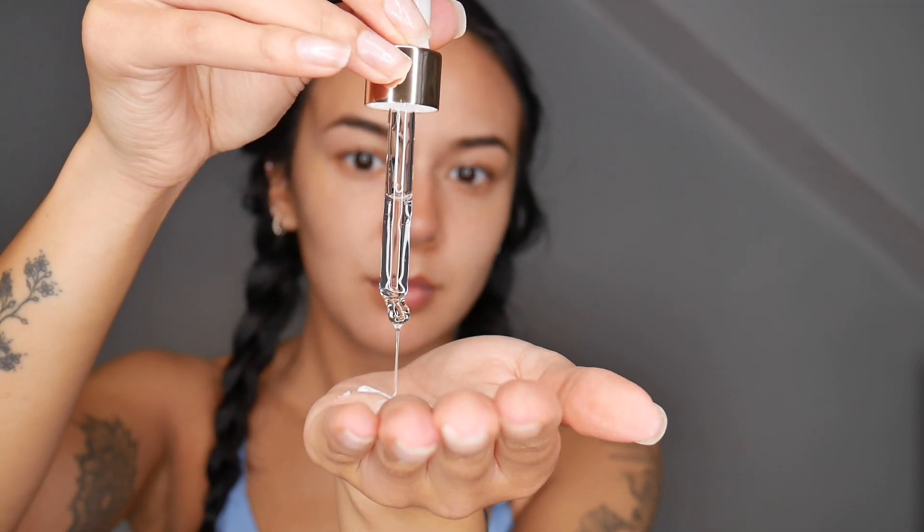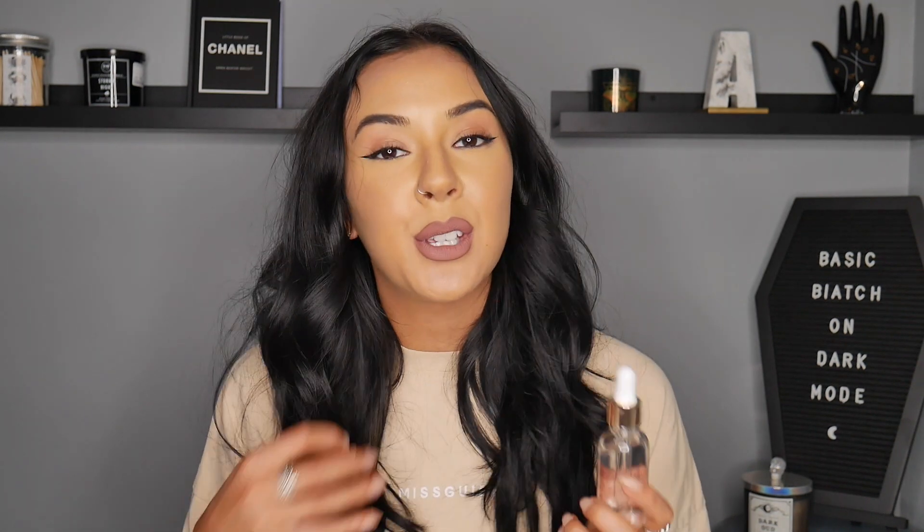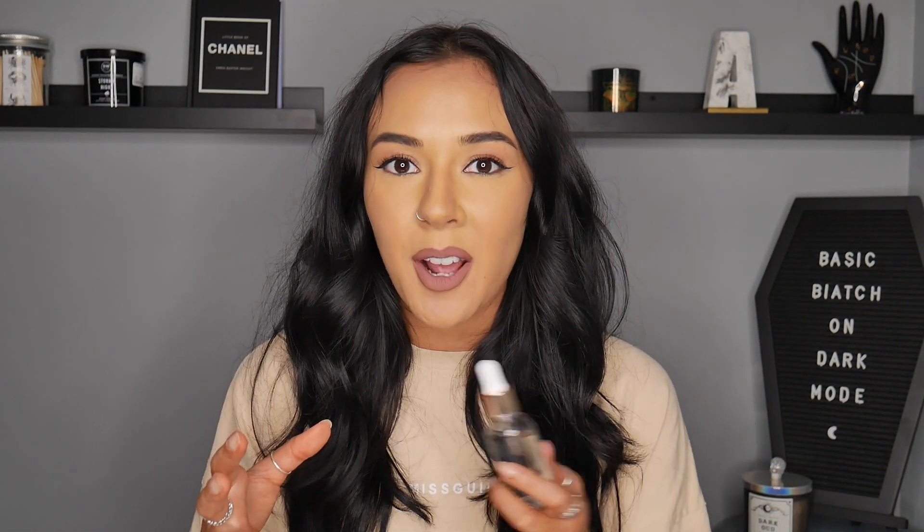Next up, the Glow Face Tanning Drops. I used this in my normal daily moisturiser — I believe I used The Ordinary one. Did four drops into that and then mixed it all in. Rubbed it into my face and down my neck a little bit. I decided I wanted to go with the medium kind of option. I obviously wanted to go a little bit extra for you guys so you can really see what kind of difference this product makes.